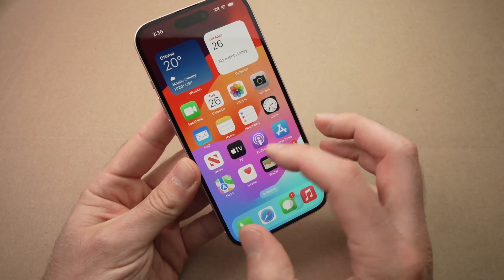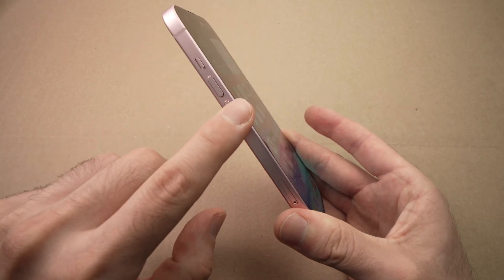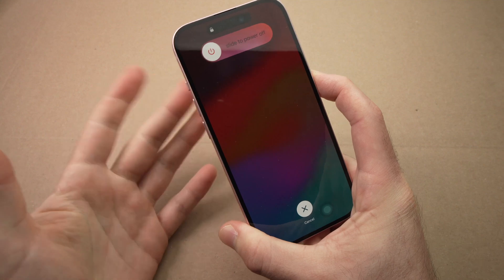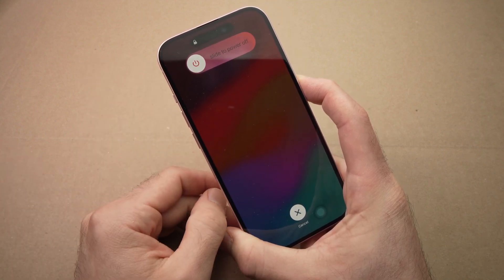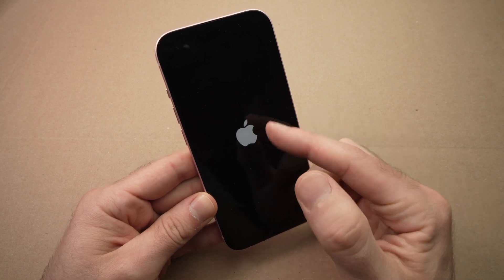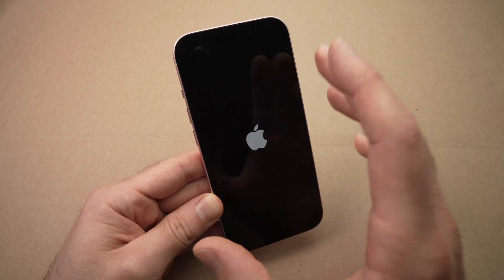To do this, make sure your iPhone is turned on, then press once the volume up button, then once the volume down button, and keep pressing the power button. Keep it pressed even if you see something appearing on the screen, until the screen is completely shut down. Wait for it to shut down, then release the power button. The iPhone will restart and you'll see the Apple logo — in about 30 to 40 seconds you'll be able to use it again.